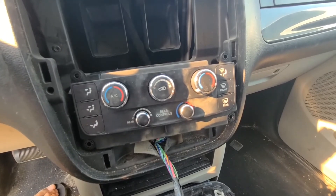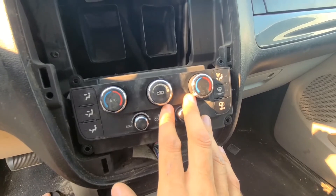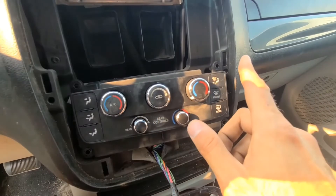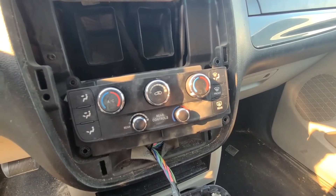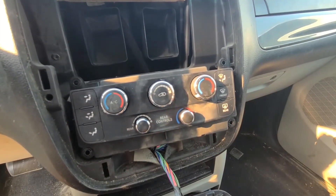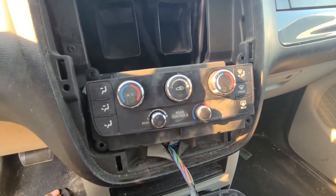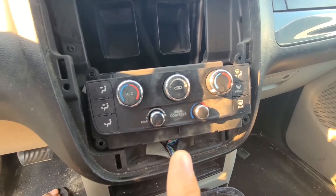On this van I had two failed blend door actuators — the front passenger side and the rear one. I replaced both of them and I still have this problem. This is happening because the self-adjustment test is not passing, even though both of my new replacement actuators work properly.